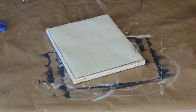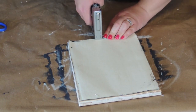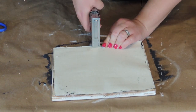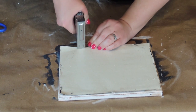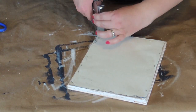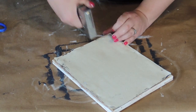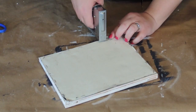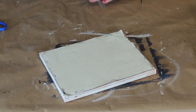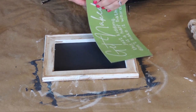Now I'm just going to take my canvas and staple it to the frame. I like to tug at it to make sure it's nice and snug as I do this. Make sure to get the corners really good. I had a staple that didn't go in all the way, so I just pounded it in with a hammer real quick.